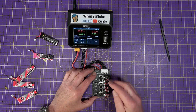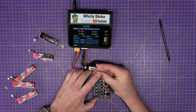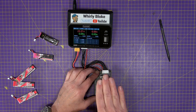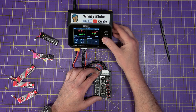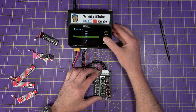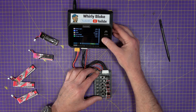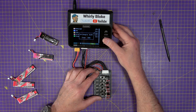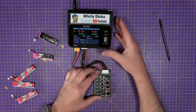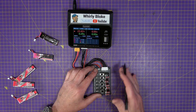It looks like a 6S pack, but these cells are 300mAh. So although they're all in series, we're still going to charge them at 300mAh — setting 0.3A. Charging to 25.2V, which is 6S. There we go — it's happily charging away, and more importantly it's charging safely. The balance charger is coping with the differences in state of charge between all these batteries.